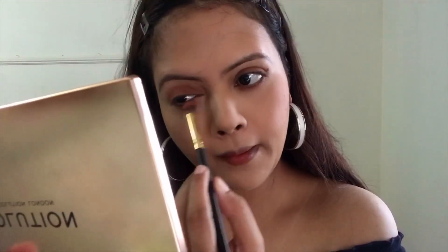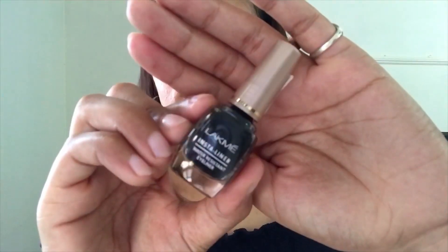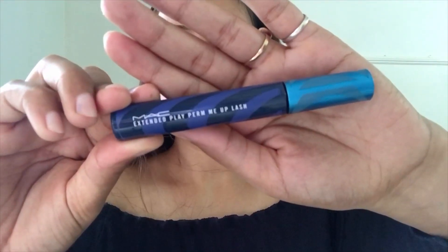If you feel the same way about kajals, please let me know in the comments below! For my eyeliner I'm using the Lakme Insta liner. I've also applied falsies to give a dramatic look, and I'm applying the eyeliner over it to hide the lash band. For mascara I'm using the MAC mascara — I'll just coat a little bit to blend the fake and real lashes together.